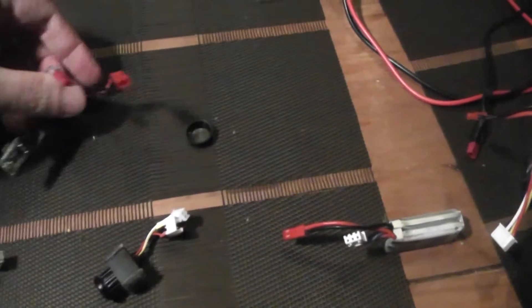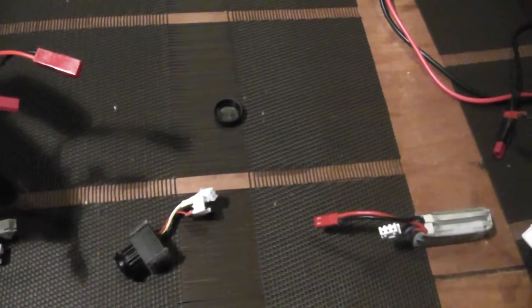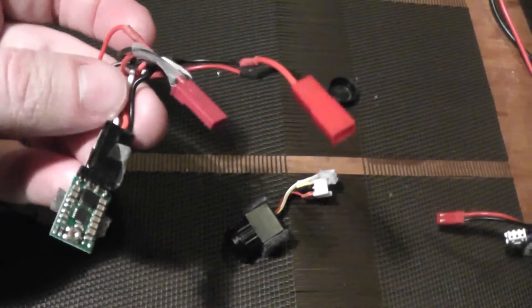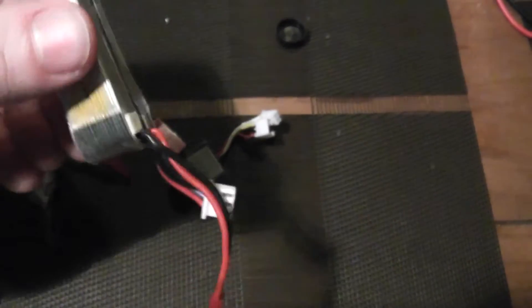In order to power both VTX with their 3.3 volts, I use this Pololu step-down voltage regulator and a small 2S LiPo battery.